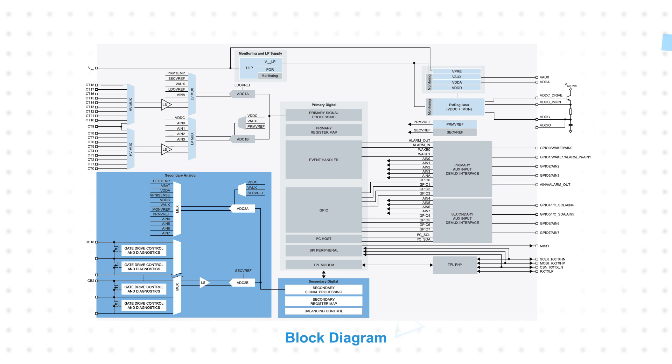The IC has an independent primary and secondary internal architecture that supports ASIL-D functional safety requirements for cell voltage and cell temperature measurements from the host microcontroller.